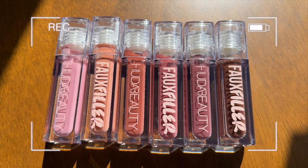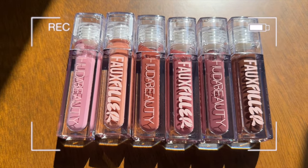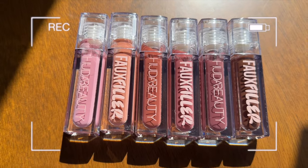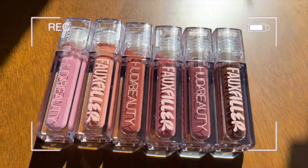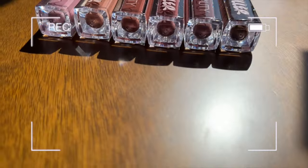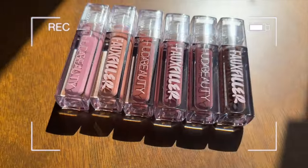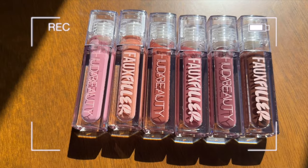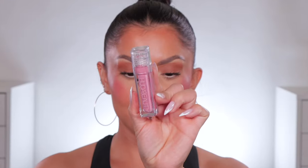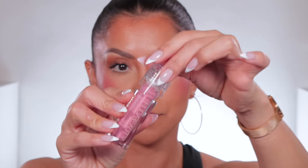Without further ado, let's get started. I'm going to lip swatch everything here at the beginning, and then at the end of the video I'll give you all the details. Let me show you on my phone the order we're going in and then let's get started — I'm excited! They look super pigmented from where I'm standing. I love how they have 'Huda Beauty' and then 'Faux Filler' on the clear packaging, and the shade names at the bottom. We're going lightest to darkest. Starting off with numero uno: Sugar Baby!